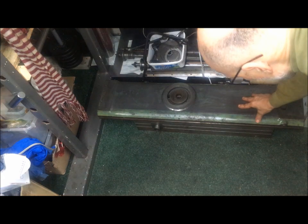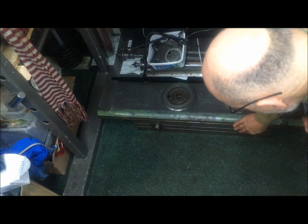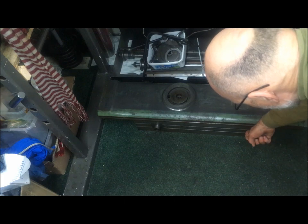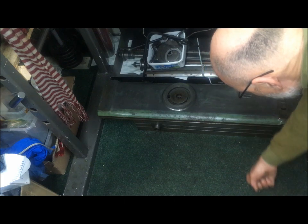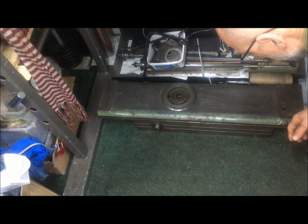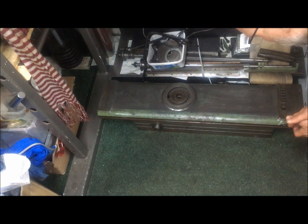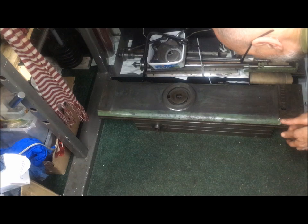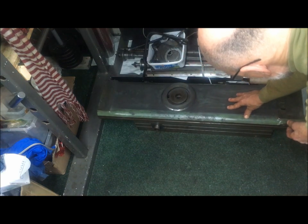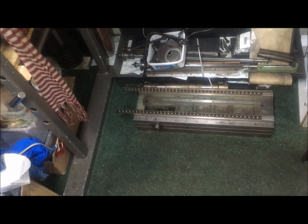This is the table with the — we'll call it the saddle here. The saddle, of course, then rides in and out on the dovetail, on the flat ways, on the body as we looked at.